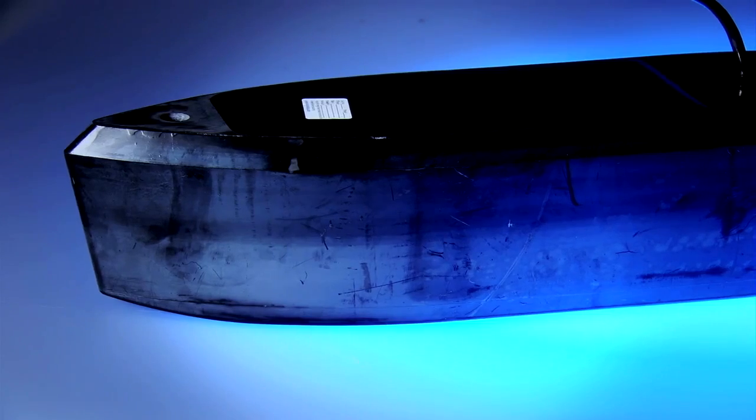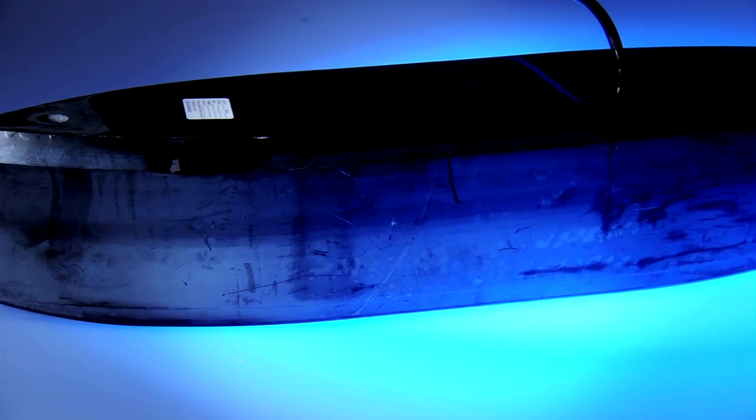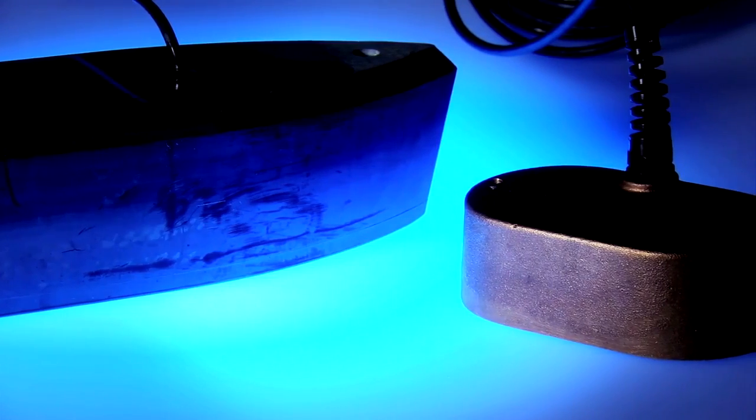The last type of transducer is the pocket mount. This kind of installation is the most labor-intensive, but can yield very good performance at higher speeds. With a pocket mount installation, a hole or pocket is created in the bottom of the hull to exactly match the size of the transducer. When the transducer body is placed in that pocket, the face of the transducer sits level with the bottom of the hull, promoting very smooth water flow over the face of the transducer.